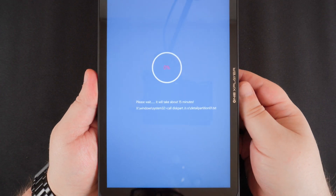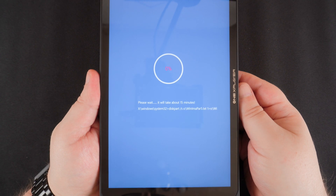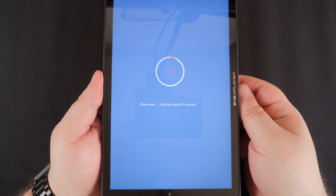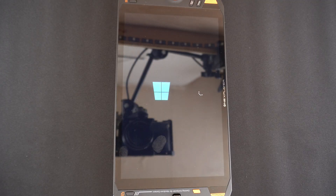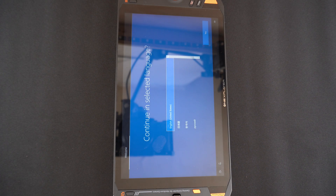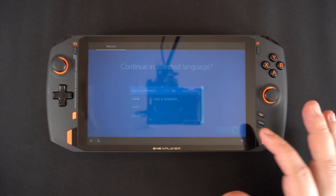The reset process will now start and takes around 10 to 15 minutes. During this period, do not switch off the One X Player. Once the reset has completed, the One X Player will reboot and after a few moments you will be presented with the initial Windows setup menus.